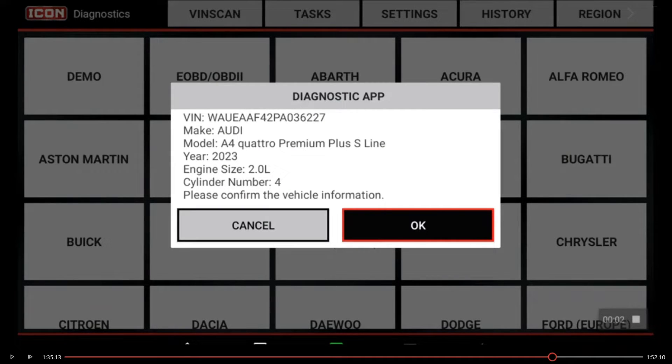Today we are hooked to a 2023 A4 Quattro Audi. We're going to give you a quick tip on how to perform the battery registration procedure after battery replacements.